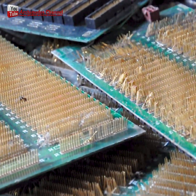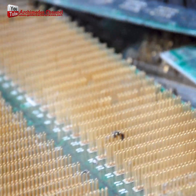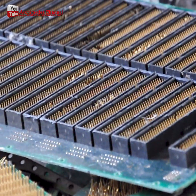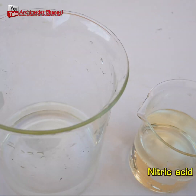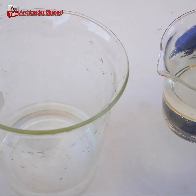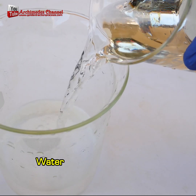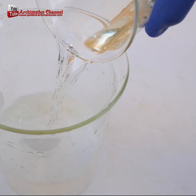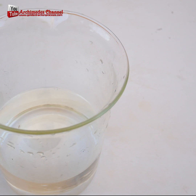Gold recycling: how to recover gold from electronic circuit board scrap. In this video, we're going to show you how to recycle electronic circuit board scrap into gold. By following these simple steps, you'll be able to recover a large amount of gold from your scrap. Use 68% nitric acid mixed with water in a one-to-one ratio to separate gold from old circuit boards.